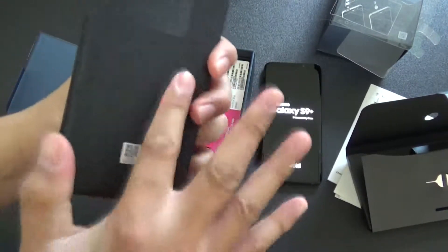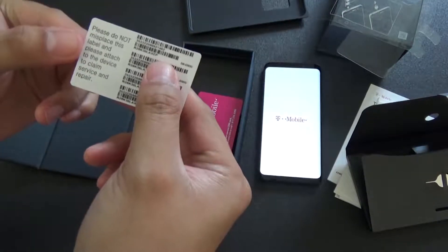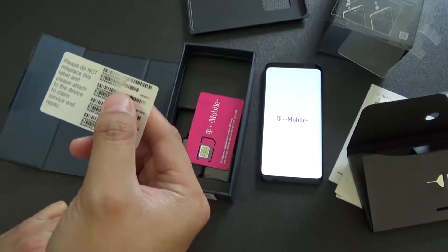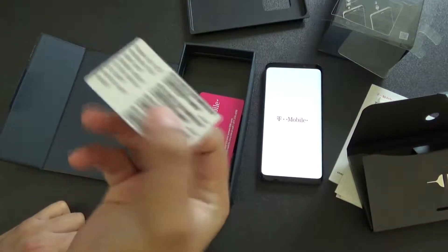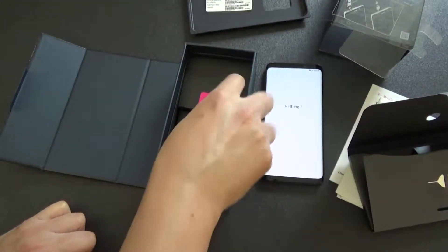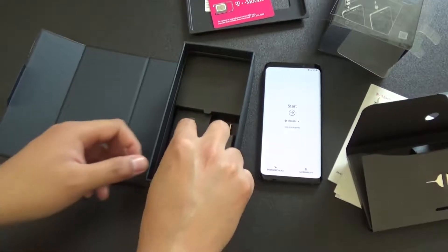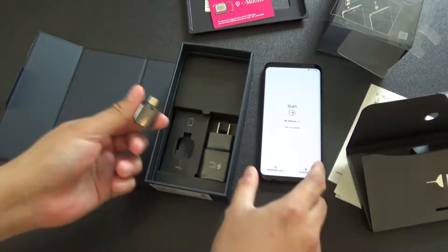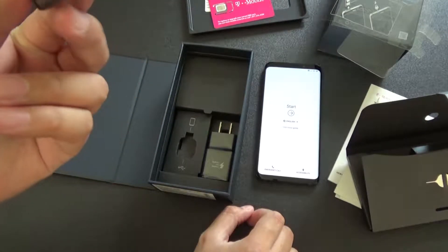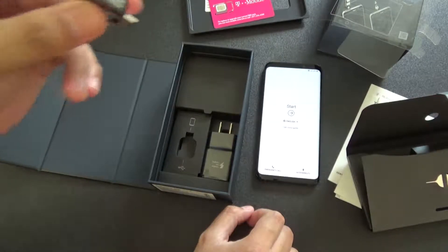Some sort of tray - fancy egg crate. It says: please do not misplace this label and please attach to the device to claim service and repair. So we need this in case the thing is broken or whatnot. Extra SIM card. Oh, it's already started - that was fast. It's saying start. We got a USB-C adapter it looks like.